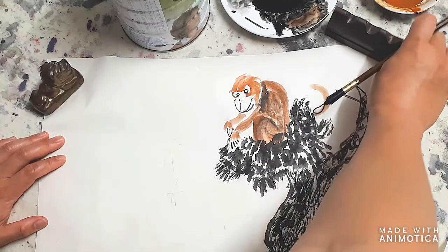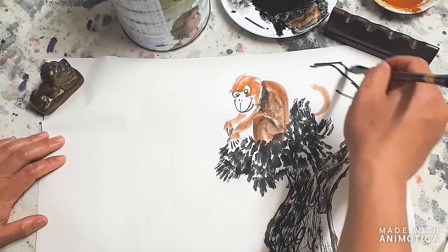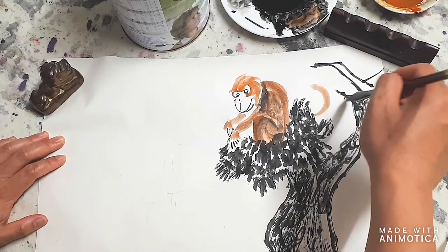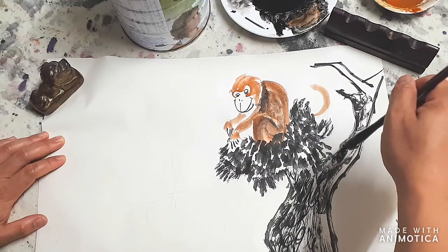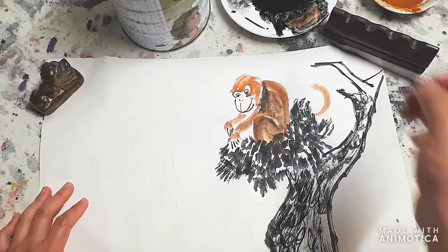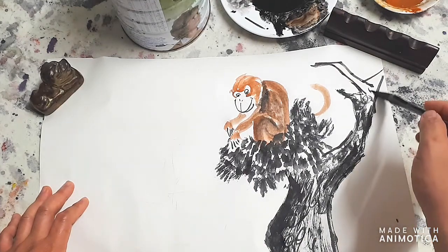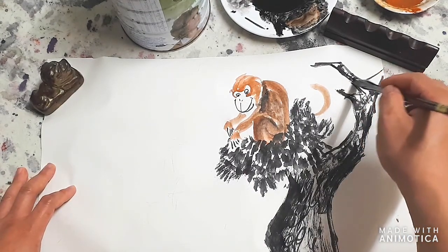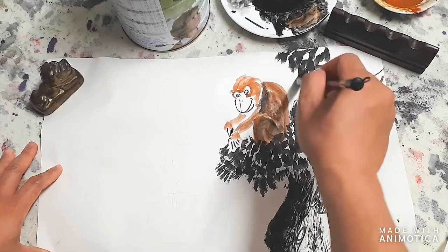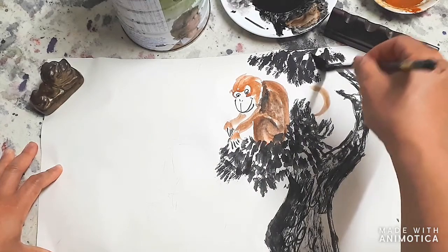Here we can continue on with this branch, and then coming around and going out. Here you can have a little bit darker. Some little circles - we're going to do some more leaves around this area, just patches and patches. Very dry, not too wet.